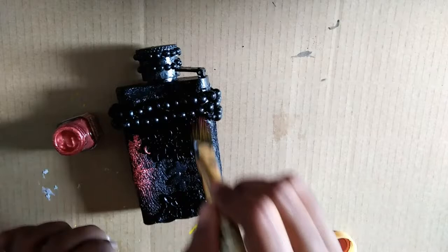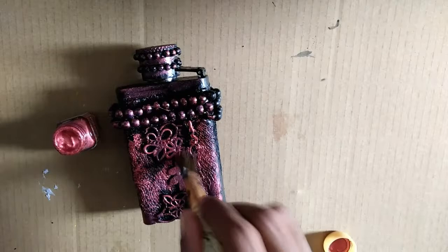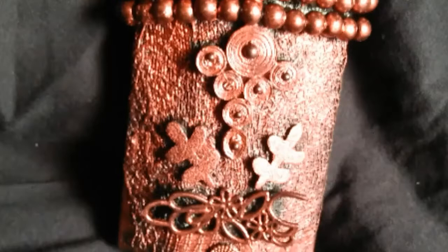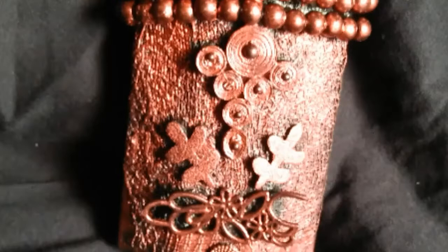To give a rustic look, I am painting the bottle with copper colour. I am just highlighting the embossed area of the bottle. You can give any colour of your choice to create the rustic and the vintage look, and thus, your bottle is ready.